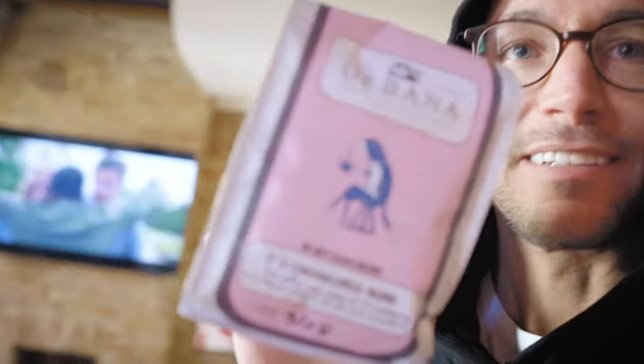Check out this coffee bag — 'FU Coronavirus.' Shout out to Urbana right now, that is spot on. Got a package — it's always a good day. But what is this? This is a part that I need to put on my bike. Find out at the end of the video.